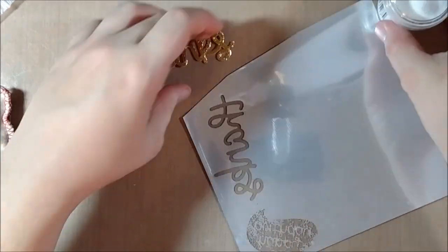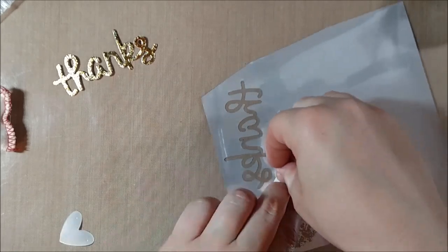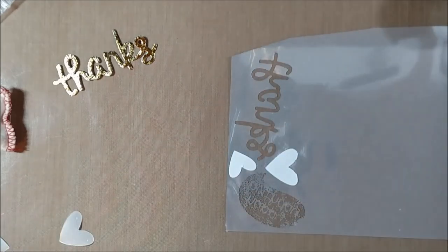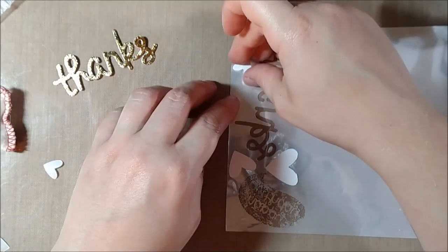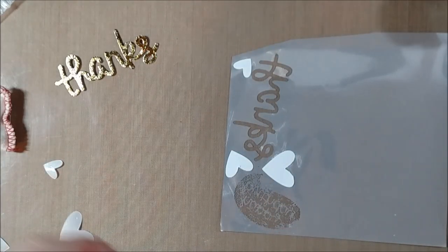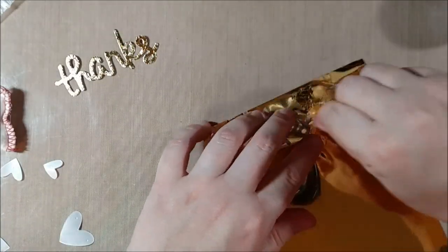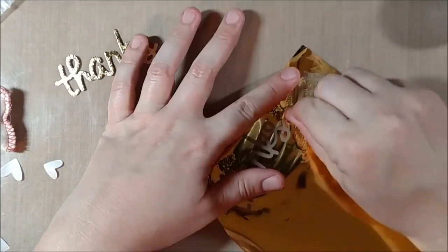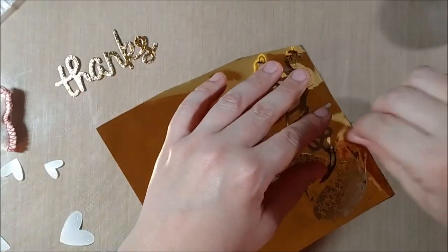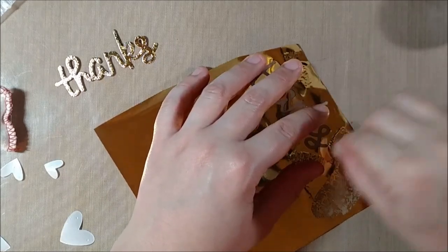I decided to do the same thing with hearts to confirm it definitely worked and wasn't just a one-off. My mom tried it with a different two-way tape and didn't have as much success, so your mileage may vary — but it's an idea to throw out there. I used my fingernail to really push the foil down onto the adhesive and also a bone folder, and I didn't feel like either of those were damaging to the foil.